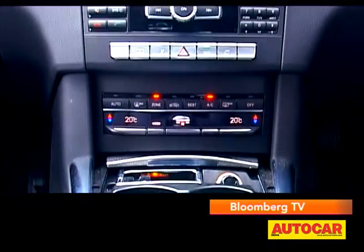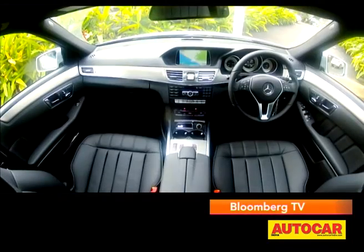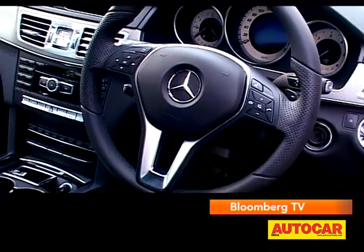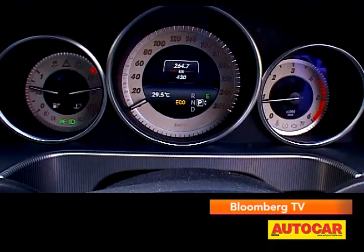On the inside, it's a familiar console with a few smart changes. The version we had featured a metallic garnish across the dash, but one can also get a brushwood finish. The steering is now a sportier, smaller diameter, thicker 3-spoke one. And the meters get white dials with really nice backlights.